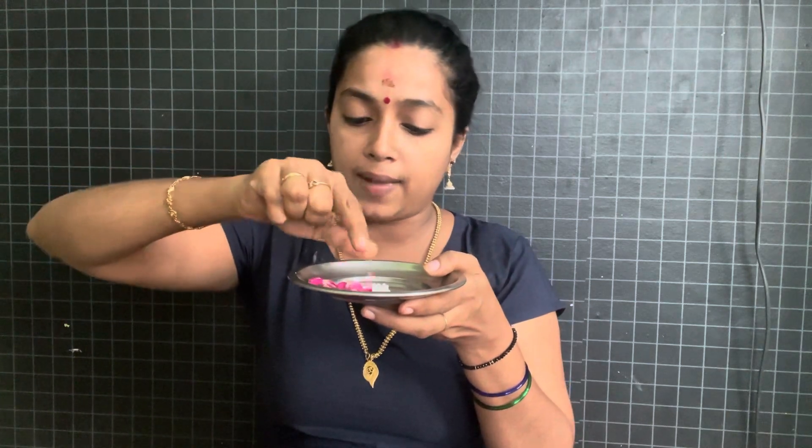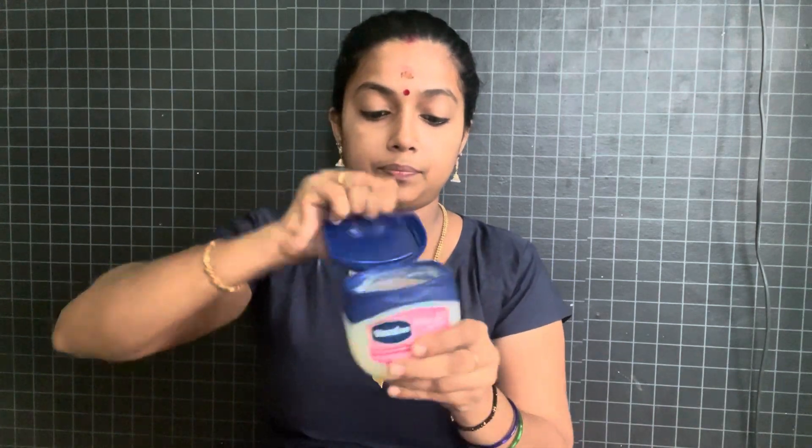Now let's put this in here. Then mix it in here. You can add 1–2 mm and use the scrub in this way.